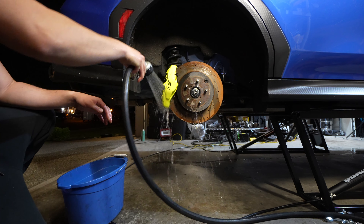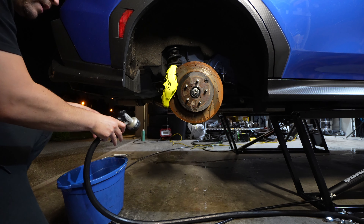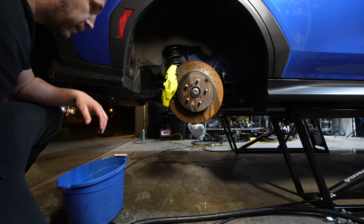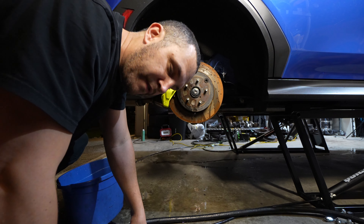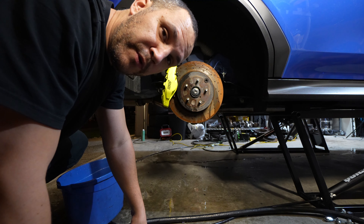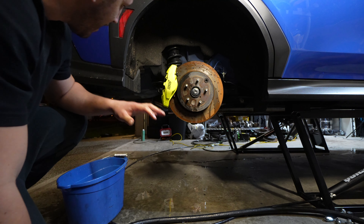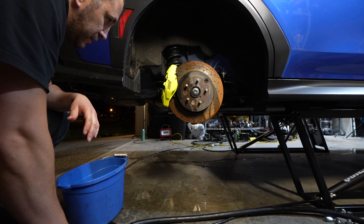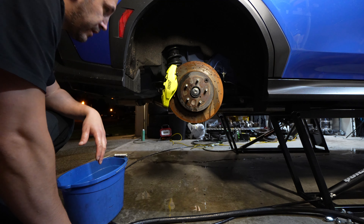We'll put the car back together tonight, go take it for a really quick drive around the neighborhood, and then we'll do a full test drive later. That way we can review the front and rear brakes as a whole package. I'll do a full driving video - I can probably spend 10 minutes just talking about the brakes and doing a bunch of cool shots for you guys.